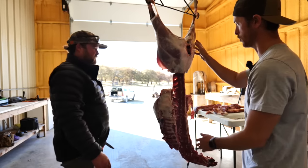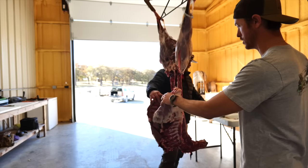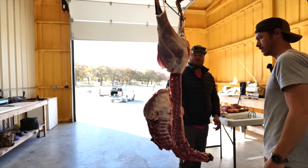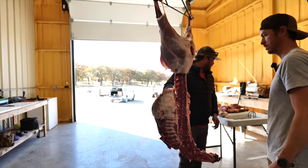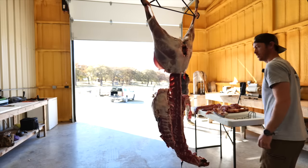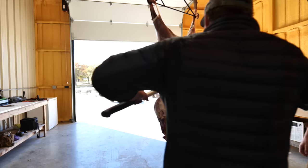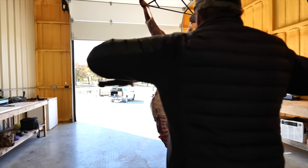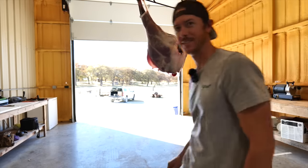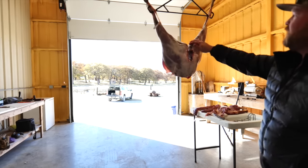We've got three of them, so it's not like we're struggling to get every ounce here. What I like to do is go ahead and get rid of this section just so there's less weight on it. Just take a look - hatchet, saw, choppers. And then you have two hindquarter sections.